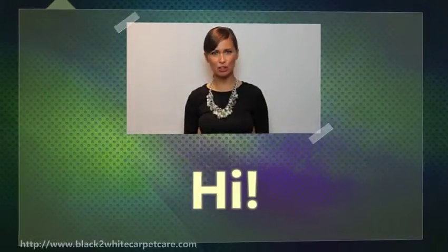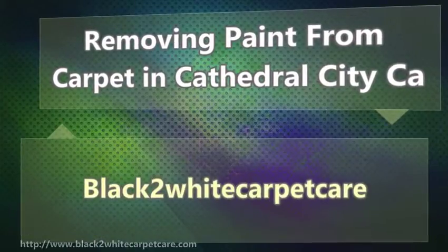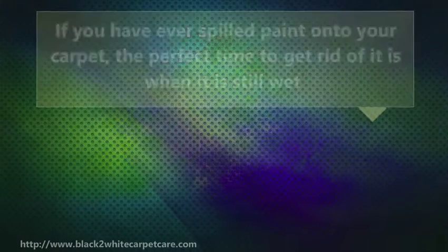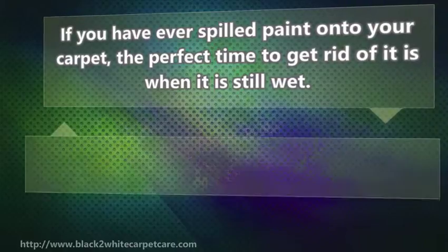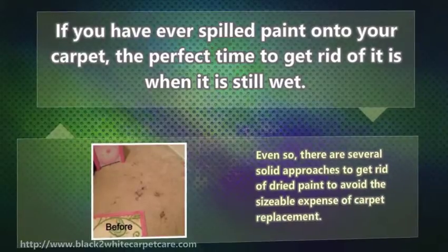Hi! I'm here to talk to you about removing paint from carpet in Cathedral City, CA. If you have ever spilled paint onto your carpet, the perfect time to get rid of it is when it is still wet. Even so, there are several solid approaches to get rid of dried paint to avoid sizeable, extensive carpet replacement.